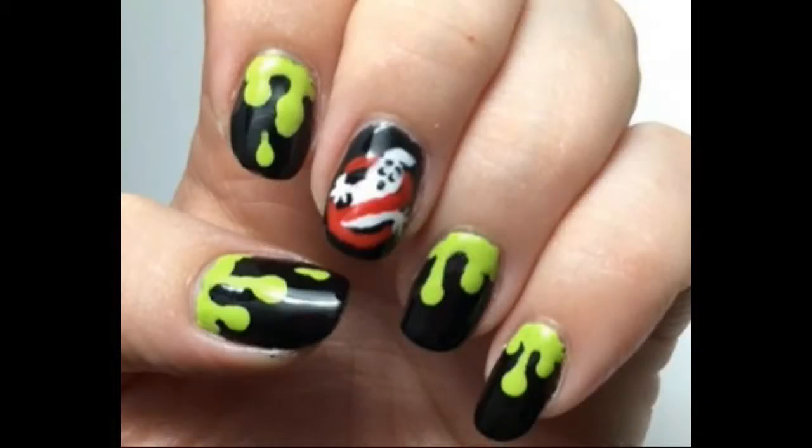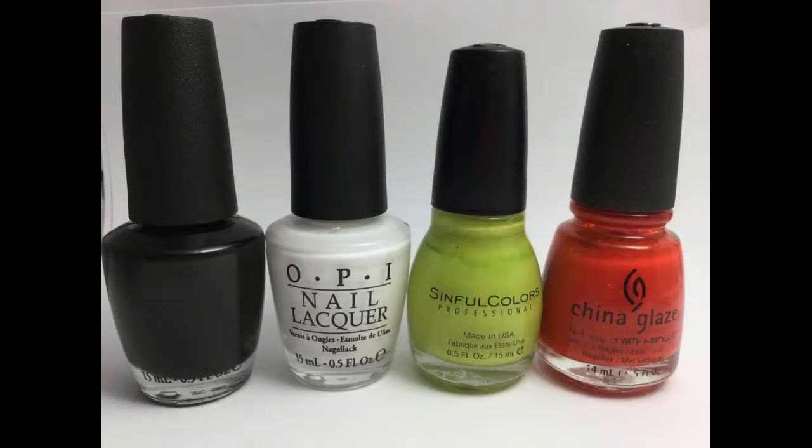Hi everyone, this is Melissa Valentine from Cute Nail Art and today I'm going to be showing you how to do these cool ghost buster nails. To get this look you'll need polishes in black, white, light green, and red.